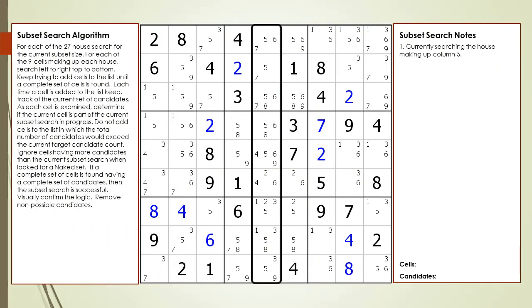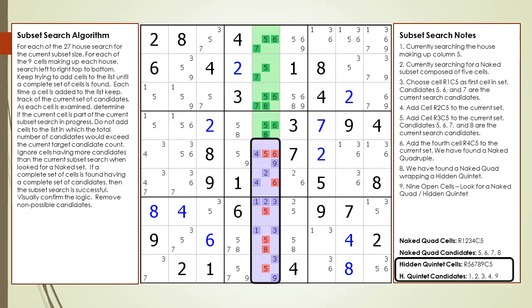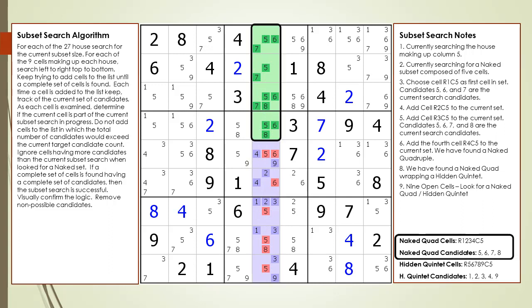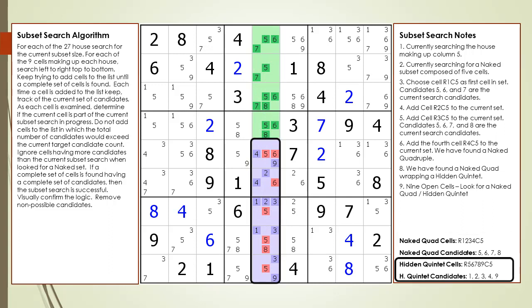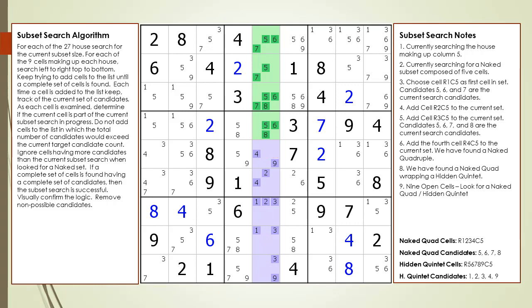Next, we look at the house making up column five having nine open cells. We find a naked quad wrapping a hidden quintet as shown. The naked quad is highlighted in green and the hidden quintet is highlighted in purple. When you have nine open cells, look for a naked quad wrapping a hidden quintet. We've removed the non-possible candidates from the puzzle.